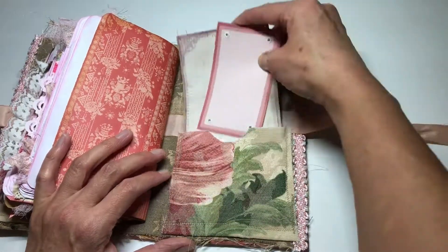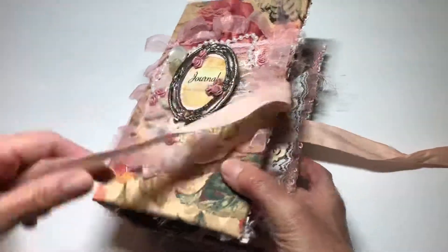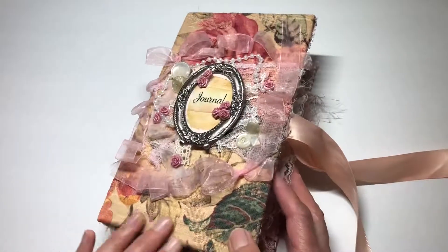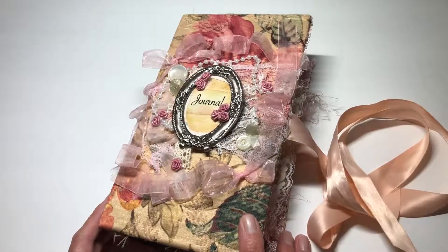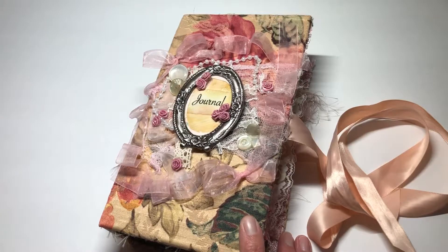And that is that. I will go ahead and, as usual, get everything counted up and make sure that I have all the dimensions and that sort of thing. I will be listing this here shortly. I hope you're having a great week and looking forward to the weekend. Thanks so much, guys. Take care. Bye-bye.